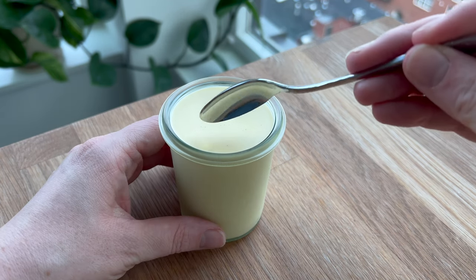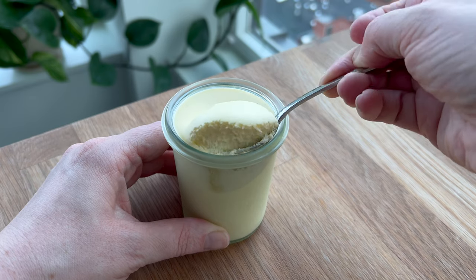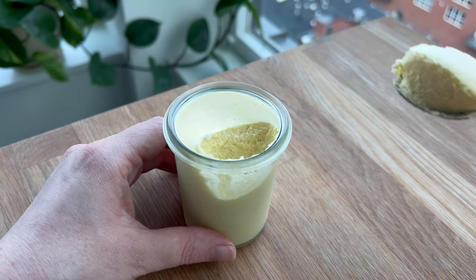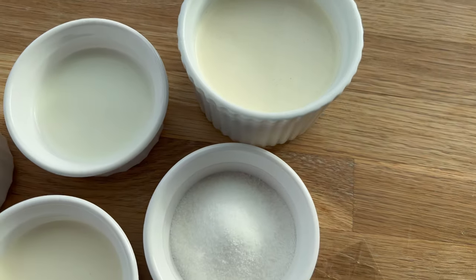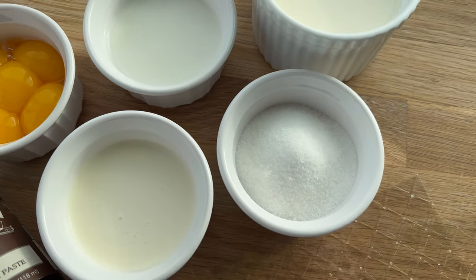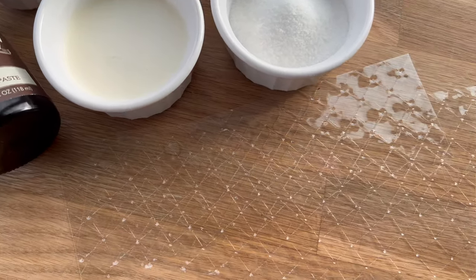Today we are going to make a vanilla mousse. This style, an anglaise-based mousse, is probably one of my favorite structures and textures for a mousse when creating cupcakes and petite gâteaux, so it's really something I want you to learn so we can explore it more in the future too.